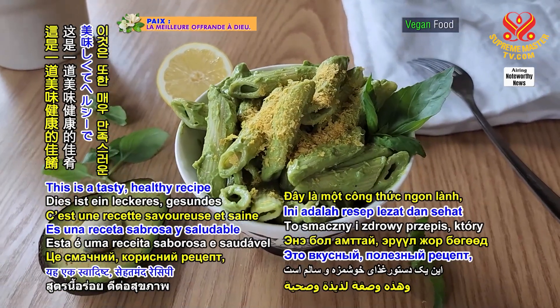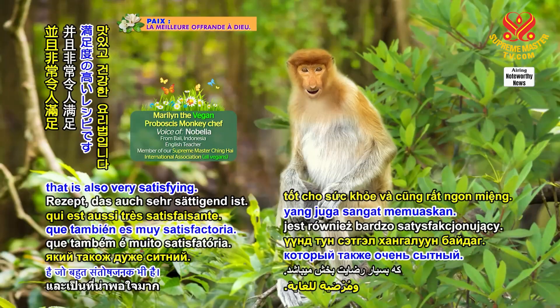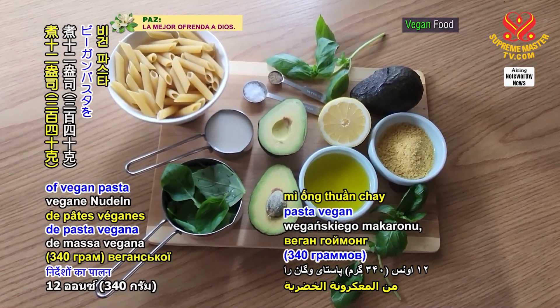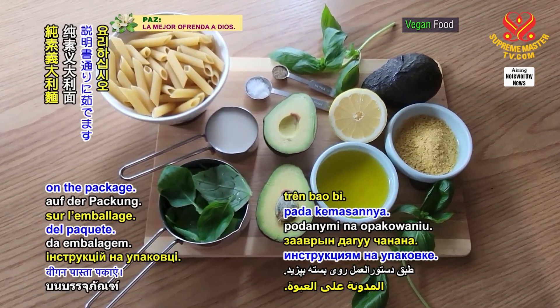This is a tasty, healthy recipe that is also very satisfying. Cook 12 ounces or 340 grams of vegan pasta following the instructions on the package.